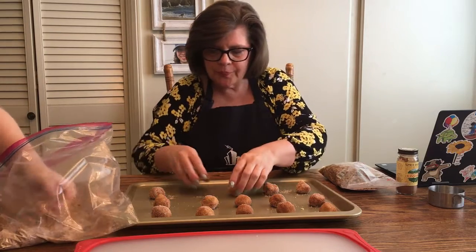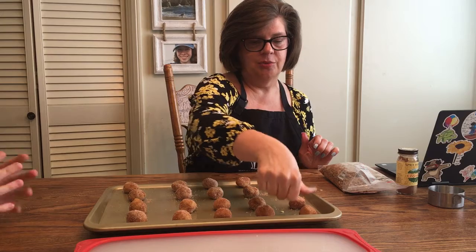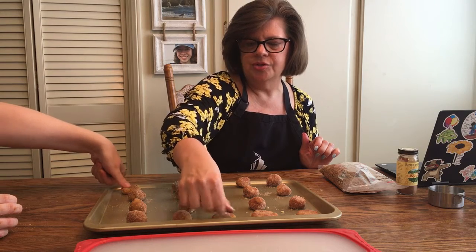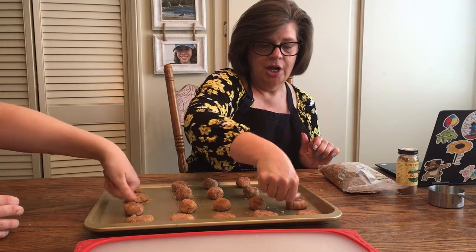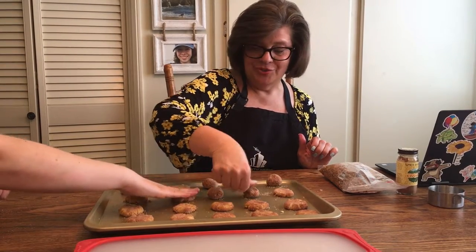They kind of look like donut balls at this point. Now you're going to take your thumb — you may have made thumbprint cookies around the holidays — and just press down on your cookie. You don't want to flatten it all the way, but you do want to make it a little flat. If it has some cracks around the side that's okay — seashells do have cracks sometimes. We're not going for perfection here, we're just having fun and making cookies. This is a great activity to do with little ones, and afterwards you get to have a snack with your family.